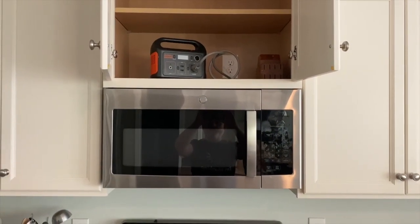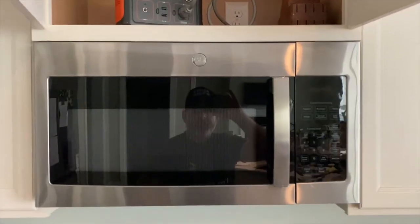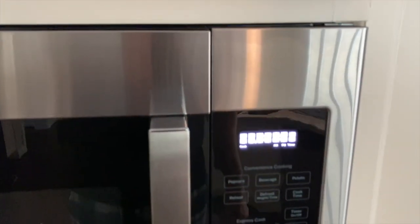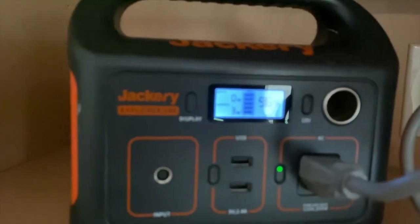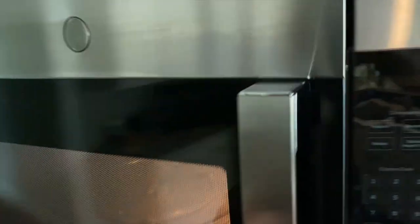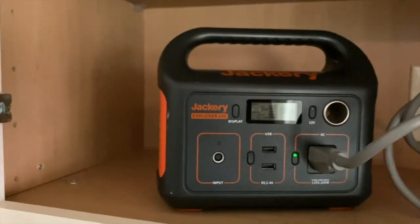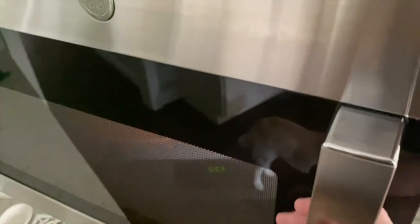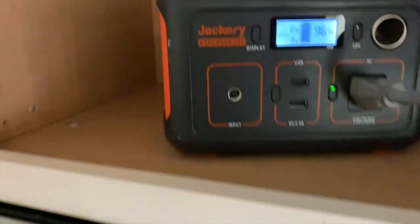Will the Jackery Explorer 240 run my under-the-counter microwave? The ambient draw is 3 or 4 watts. I opened it up and tried to add 30 seconds — and no. It went up to 107 watts and then shut off. I tried it again. Nope. It will not run a microwave.